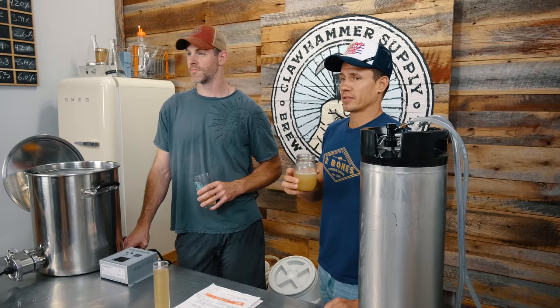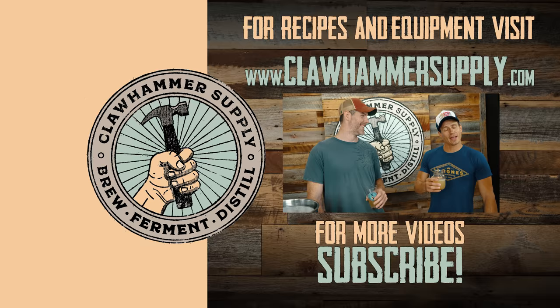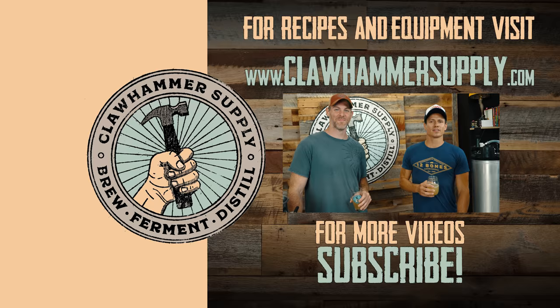I definitely highly recommend trying this recipe out — brew it up. Comment on this video and let us know how you feel about it and we'll pin the comments at the top. Feel free to use honeydew, or feel free to use the correct ingredients. Thanks for watching — check out the rest of our videos and our website, clawhammersupply.com. See ya!